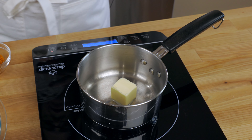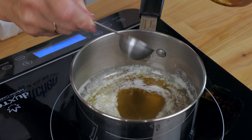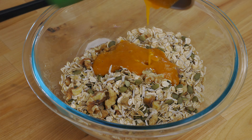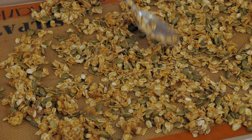Next, melt two tablespoons of butter in a small pot over medium heat. Stir in two tablespoons of maple syrup and two tablespoons of canned pumpkin puree. Pour over the dry ingredients and make sure the nuts and oats are well coated, then pour onto a rimmed sheet pan and spread the granola across the entire pan.